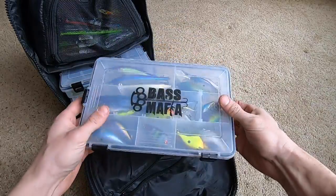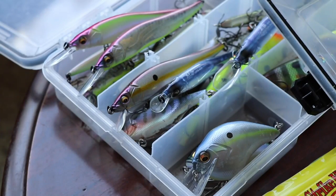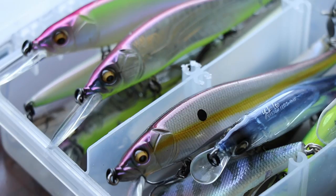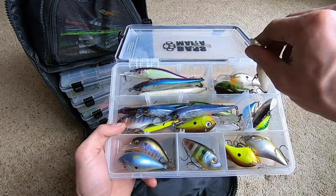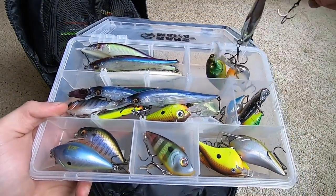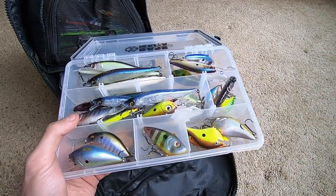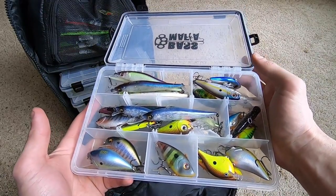This right here is my all-time favorite box — I keep saying it and I'm gonna keep saying it because of what I put in it: Vision 110s Plus Ones, 110 Juniors, square bills, lipless crankbaits, diving Rapala crankbaits, small ones. The Megabass Diving Flap Slap next to the FX Knuckle 60. As time goes on, I'm liking crankbaits, jerkbaits, square bills, and lipless crankbaits a lot more. I've always fished them, but especially this past year I've learned these baits are a lot more versatile than people give them credit for.